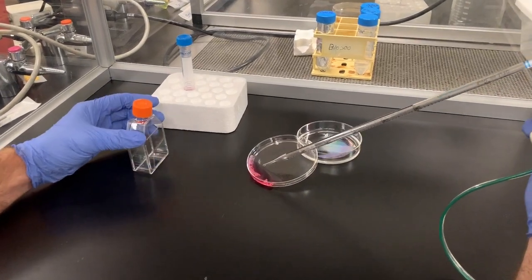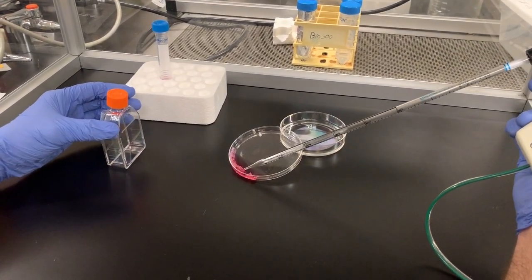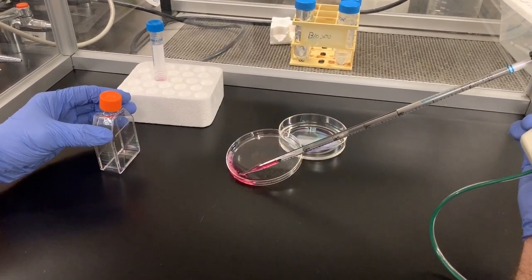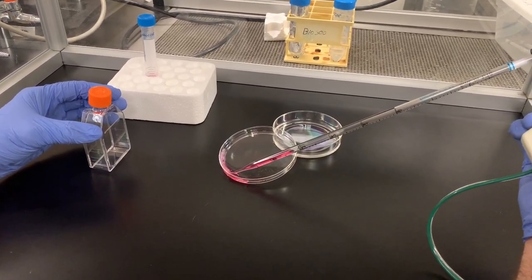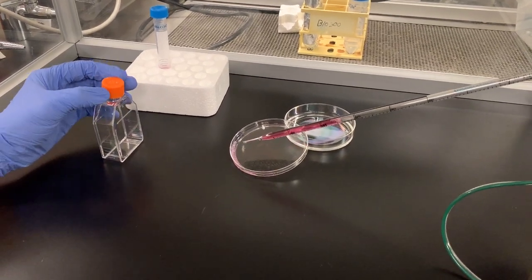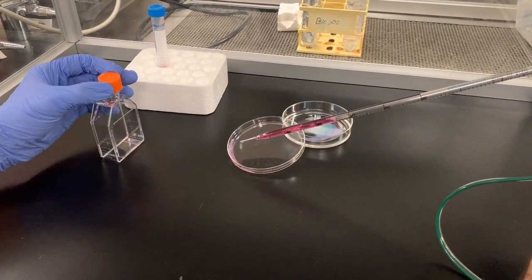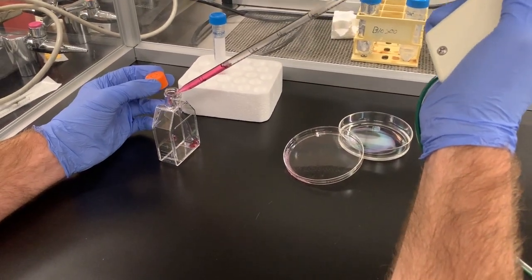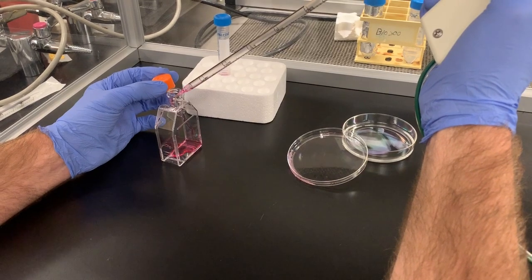After the EBs are rinsed from the surface of the dish, transfer the media and the embryoid bodies from the petri dish into a sterile culture flask. You then store the flask in a cell culture incubator.